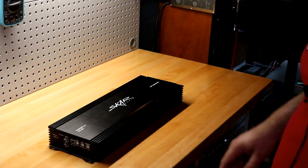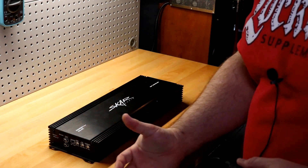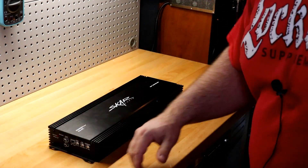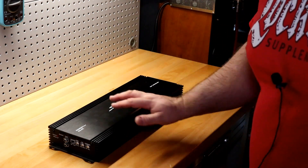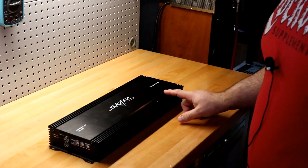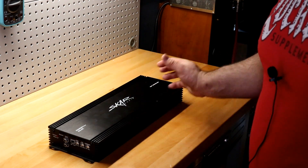Welcome back to another Budget Gem or Budget Bust. I have a different type of video for you today. Yes, there'll still be an amp dyno, but obviously there's no box on the table — no unboxing video. I'm probably not going to walk around this amplifier because there's already been videos done of this amp. I have a Skar RP 2000.1D here.